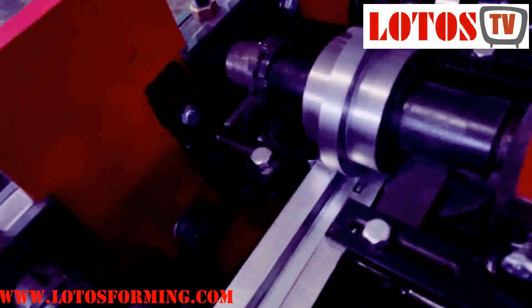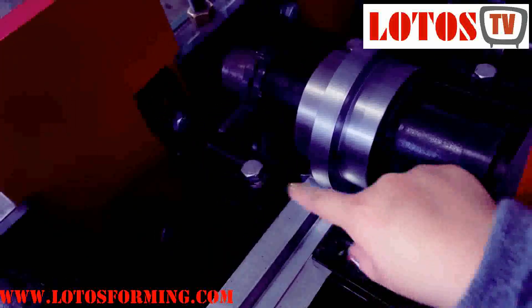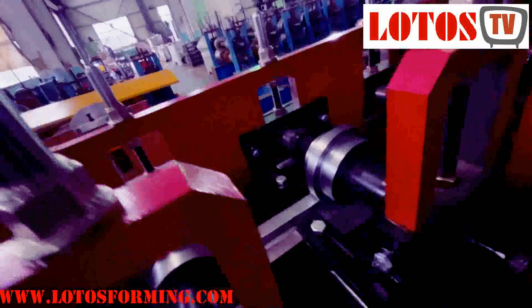So we continue with the forming. After loading the new material, once the material reaches this roller unit — because there is a left side and a right side assistant roller — sometimes we should feed it by hand. We have to guide it by hand.